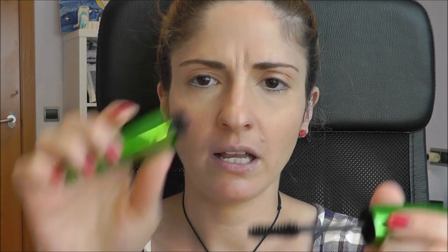Moving on, I'm going to try for the first time on camera this Rimmel mascara — Wake Me Up — which I just picked up at the supermarket about half an hour ago. I wanted to give it a try because it says it has vitamins and cucumber, which might be moisturizing. There's an hourglass-shaped wand with bristles that are not rubbery.